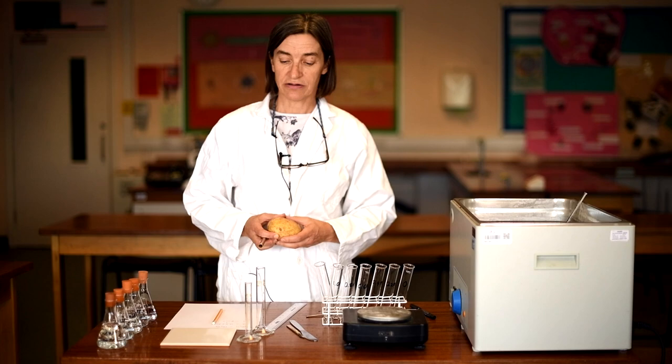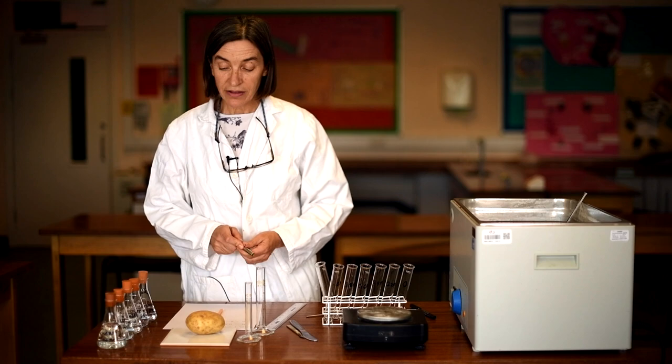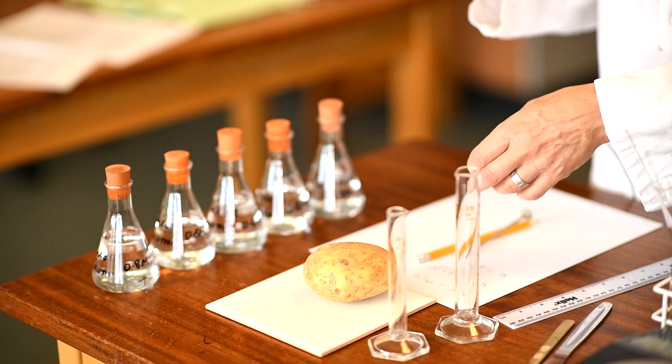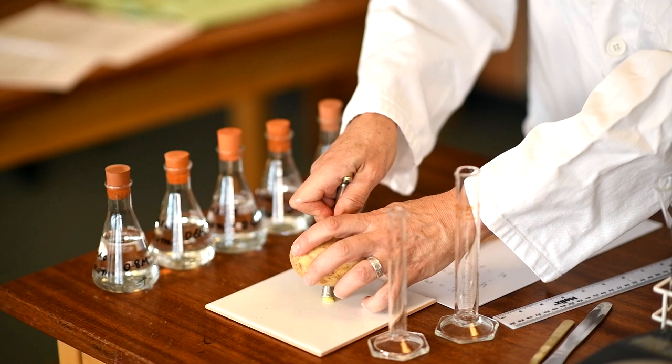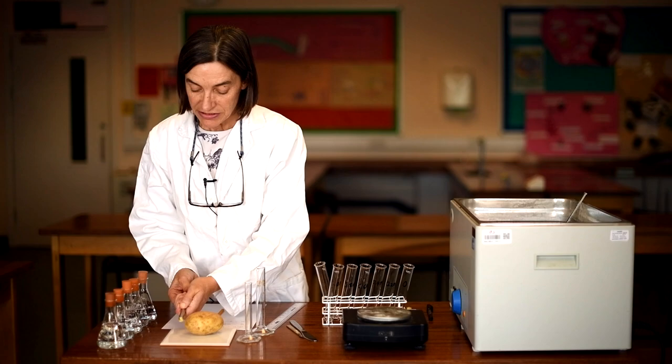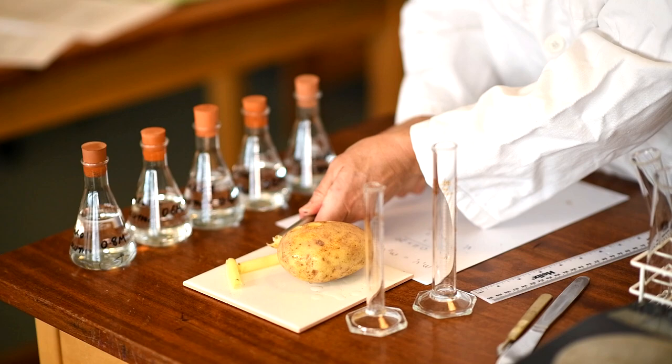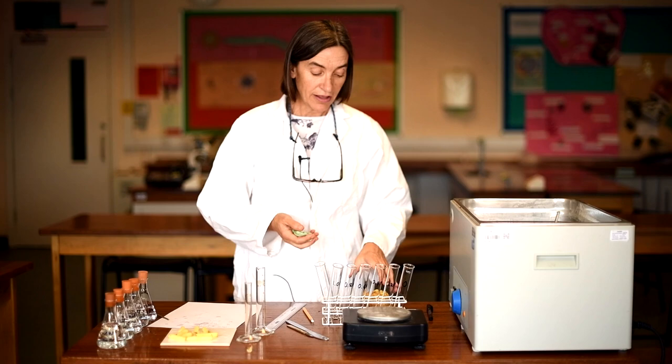Your first job is to make six cores from the same potato — that's important to think about. You need to consider where you place the cork borer to get six cores out. A useful trick: if you wet the cork borer before making each core, it slides in more easily and you can push the cores out successfully. You don't want cores from different potatoes because there will be natural variation in water content between potatoes.